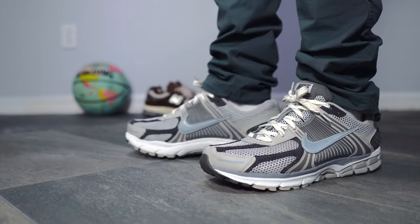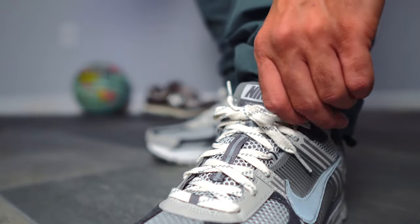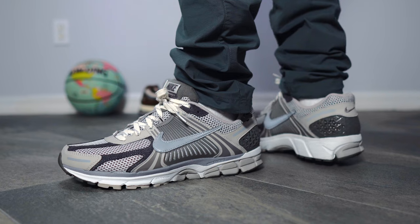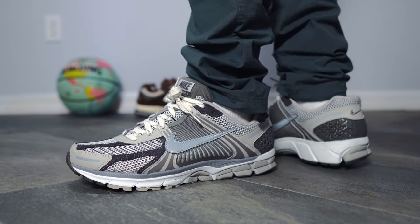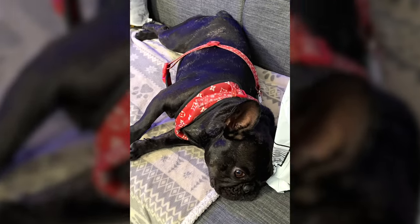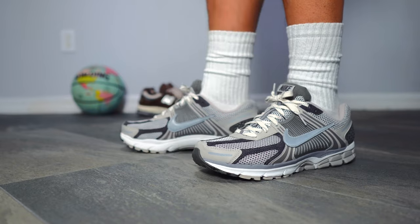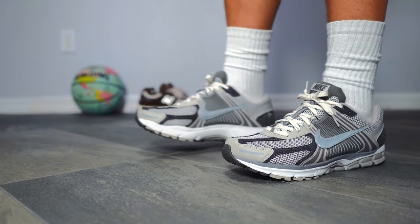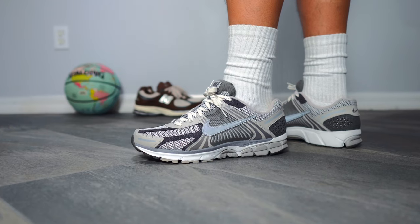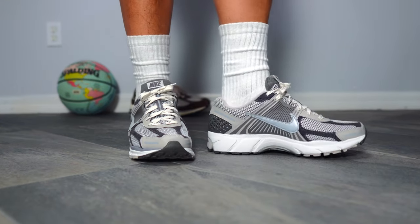Let's go over sizing, because sizing is really important. I like to give sizing comparisons with other sneakers rather than just saying true to size and moving on — the worst thing is buying a sneaker that's the wrong size. In my opinion, these fit true to size. For example, on Air Max Ones, Air Max 90s, and New Balance 2002Rs, I wear a size 10.5, and I went with a 10.5 on these and they fit great.